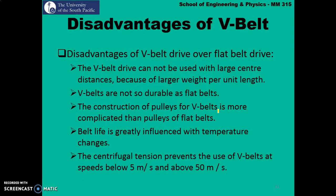V-Belts do have some disadvantages over flat belts. The V-Belt drive cannot be used with large centre-to-centre distances because V-Belts are heavier in nature compared to flat belts. V-Belts are not so durable as flat belts. The construction of pulleys for V-Belts is more complicated than pulleys for flat belts, which increases the cost because the pulleys have to be machined and require special tools.